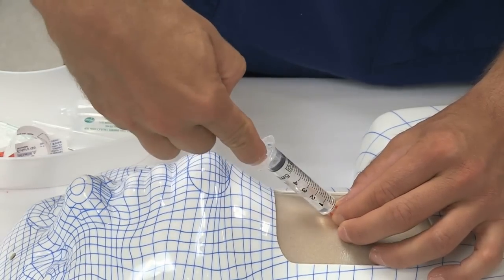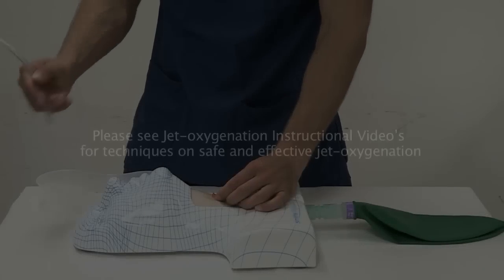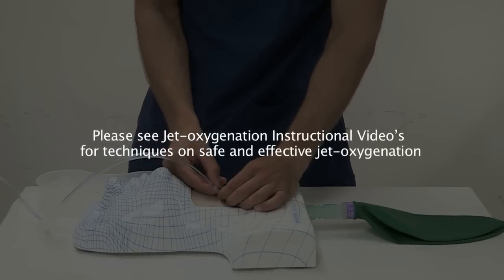Once the cannula's position in the airway has been confirmed, jet oxygenation can be commenced using a safe jet oxygenation device and technique.